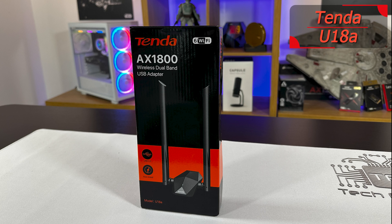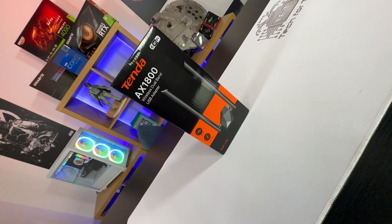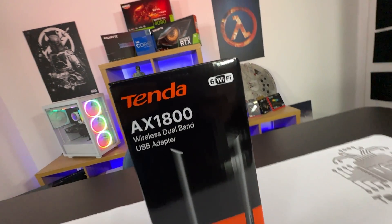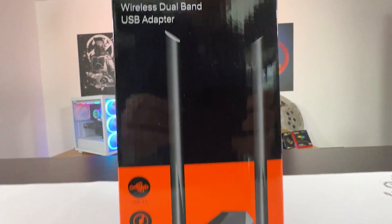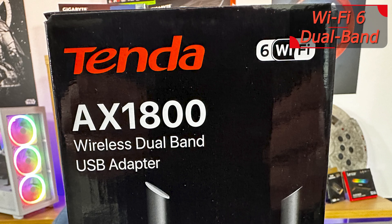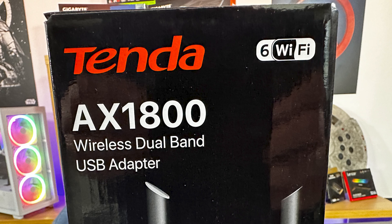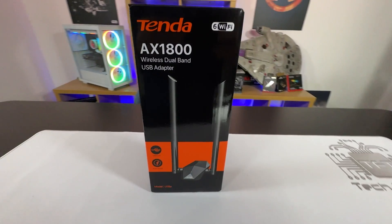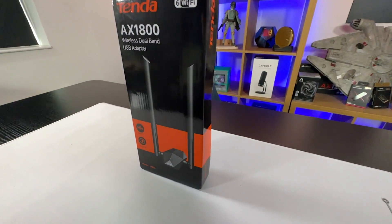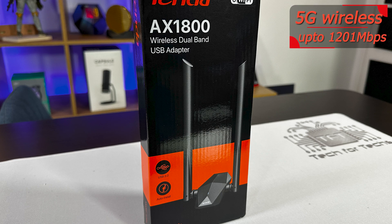On the front of the box, you've got a picture of the device. It looks like some sort of alien ship. It says it's USB 3.0, which is pretty good — it'll work at the full speed, though if you're using USB 2.0, it won't work as well. Auto-install means it doesn't need a disc. The exact model number is the U18A. It is Wi-Fi 6, which basically means it sends out two signals — a 2.4 GHz and a 5 GHz signal combined — working up to 1,800 Mbps.